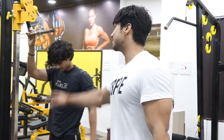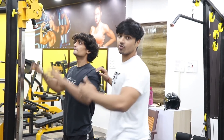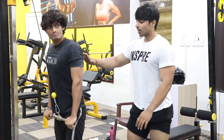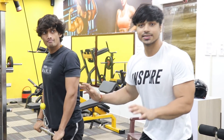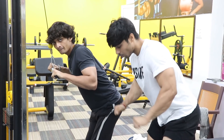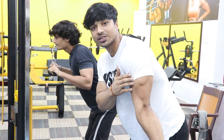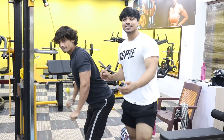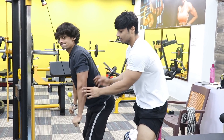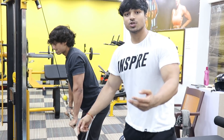Next, the first exercise for triceps — we are using a small bar for pushdowns, old school Arnold style. The key tip: if you are slightly bent forward and open at the bottom, you get a good stretch. If you move your elbows during the movement, that is the biggest mistake to avoid. Do 3-4 sets of 12-15 repetitions.